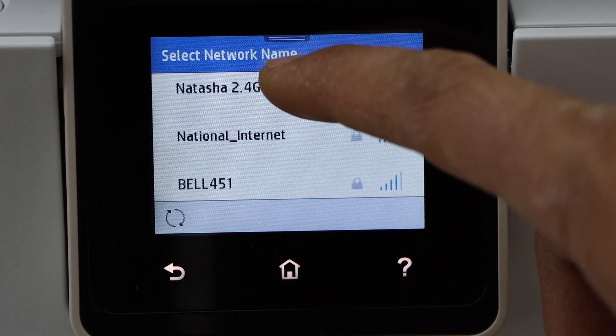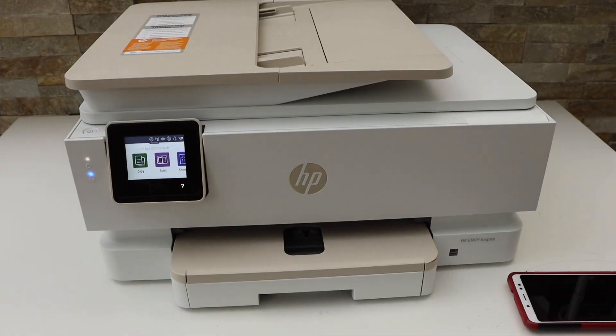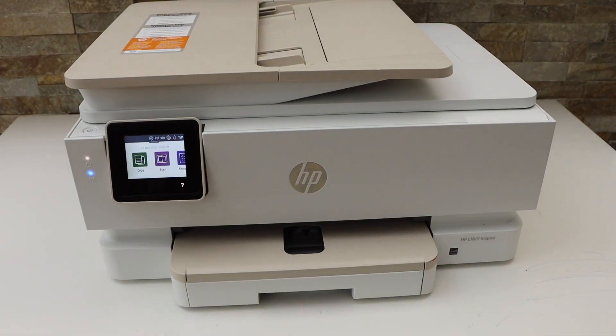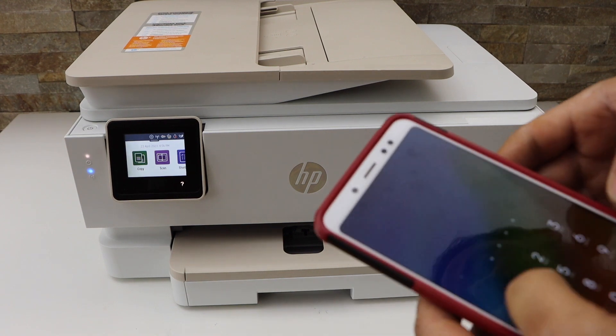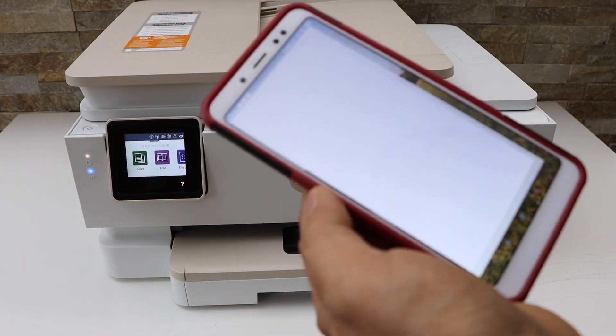Select your Wi-Fi network and enter its password. The printer is now connected to the Wi-Fi network. Next, go to your Android phone and download the HP Smart app from the app store, then open the app.